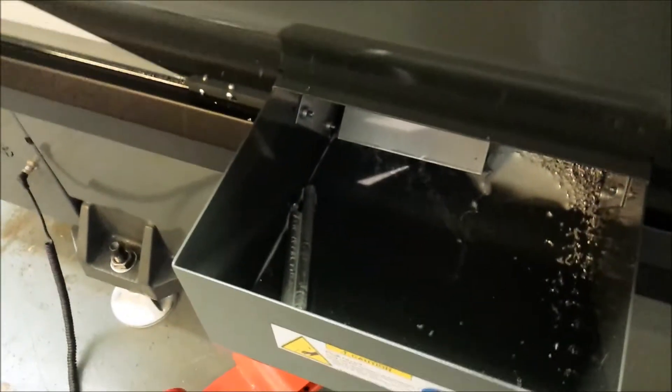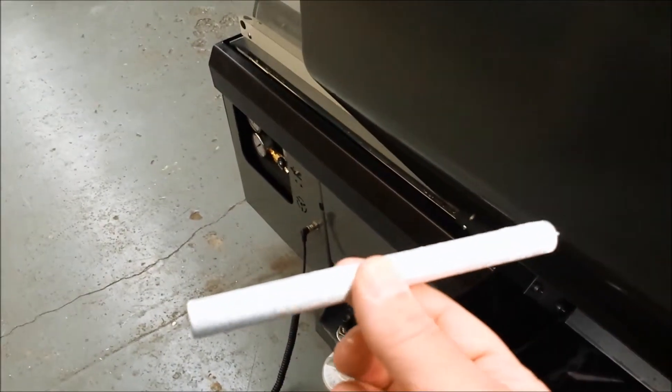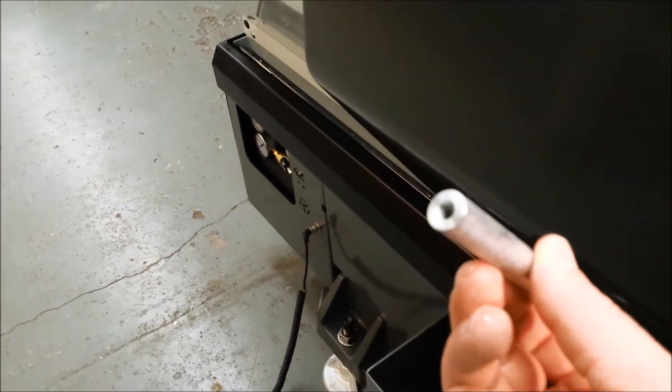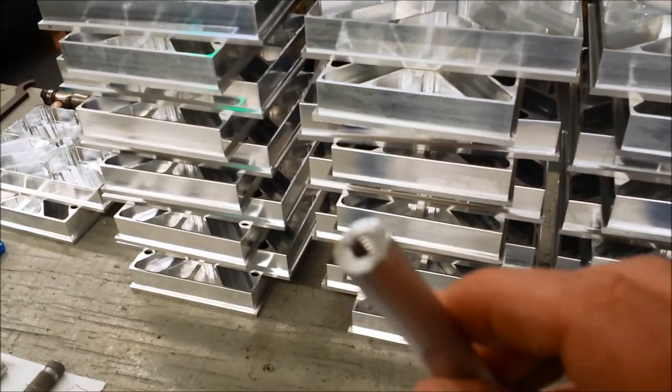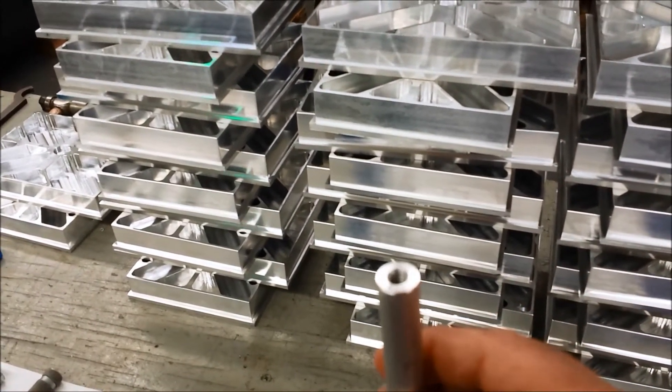And there we go. Parts come out in here in the bin. And this is what the part looks like. We have some finished ones here. I don't know if you can see the threads inside there — there's the threads inside there.